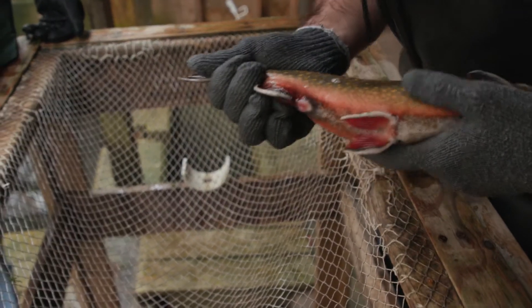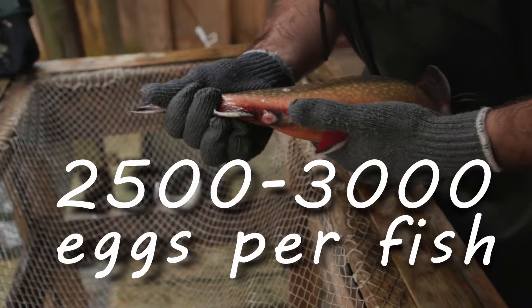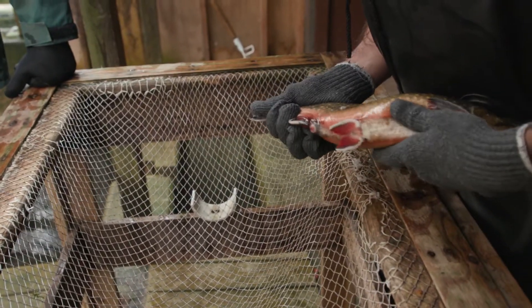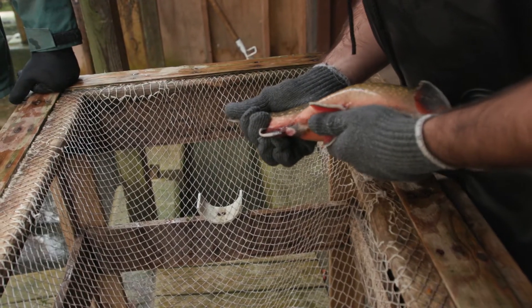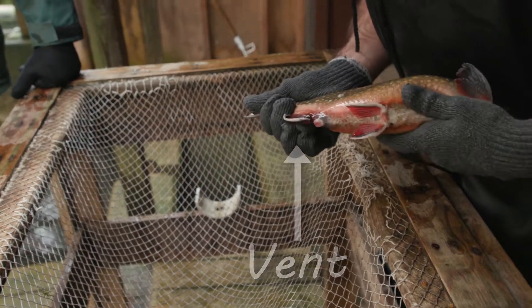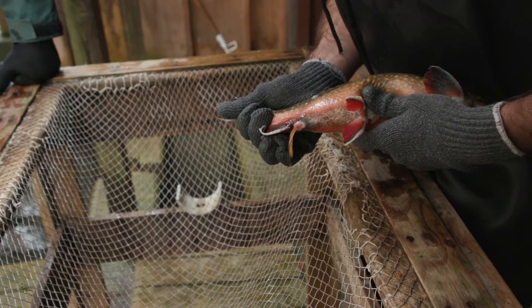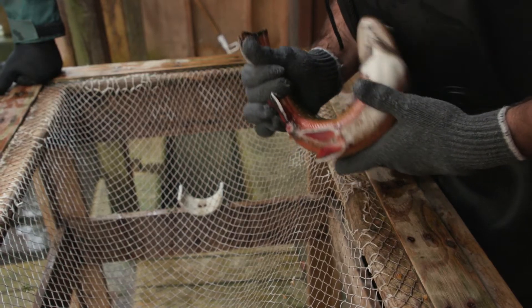How many eggs do these have? About 2,500 to 3,000. So what you do to collect the eggs: you hold the fish like so if you're a righty, and the eggs will come right out of the vent. Generally, we'll stage a bucket right here and then just apply steady pressure down the belly toward the vent, and you'll start to see the eggs squirt out.